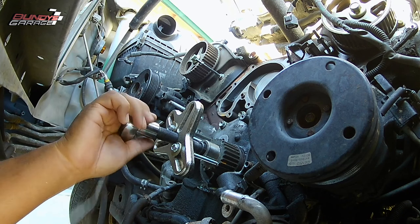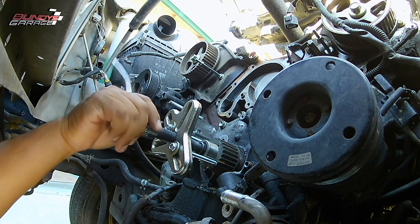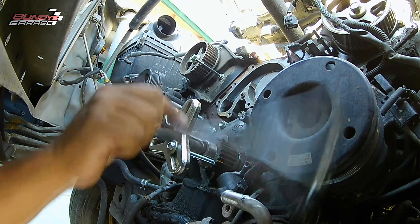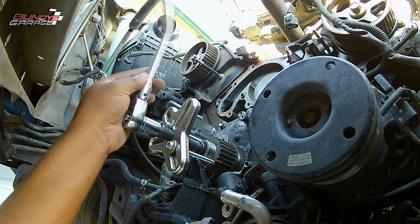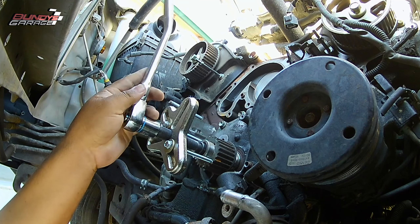I saw a guy use a pry bar to get the sprocket off, and I was just waiting for him to crack the oil pump that sits behind it. So don't use pry bars — take it out the right way.